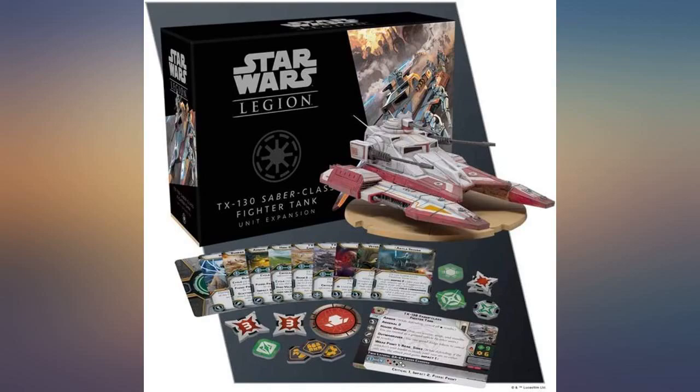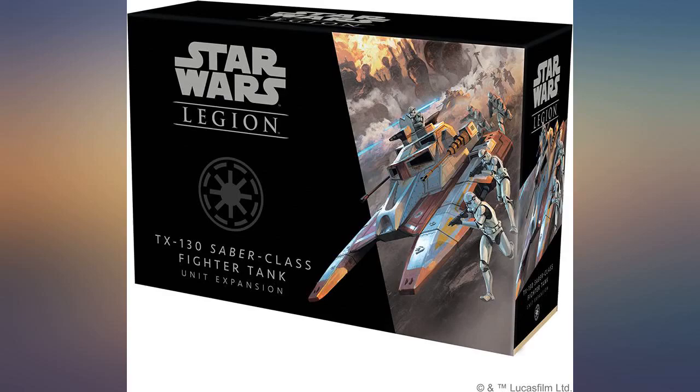Love the unit but was disappointed in the condition of the box it came in. I love this line of minis — so detailed and interesting.